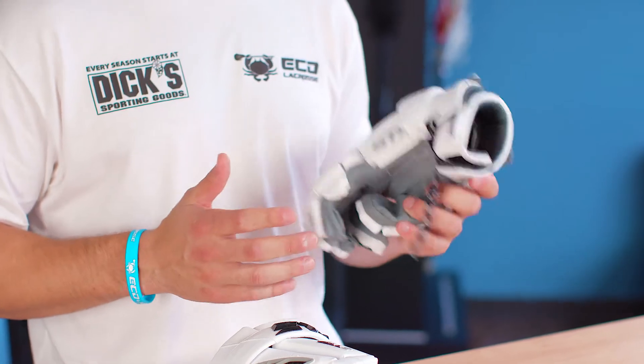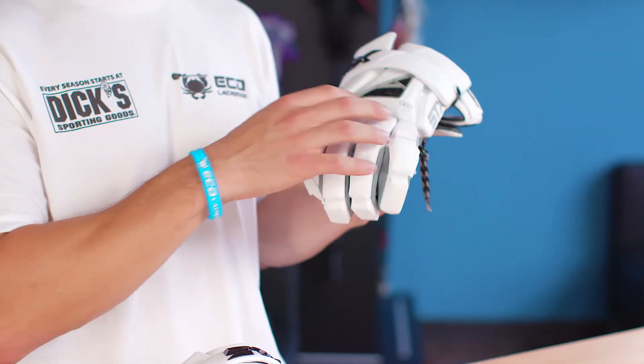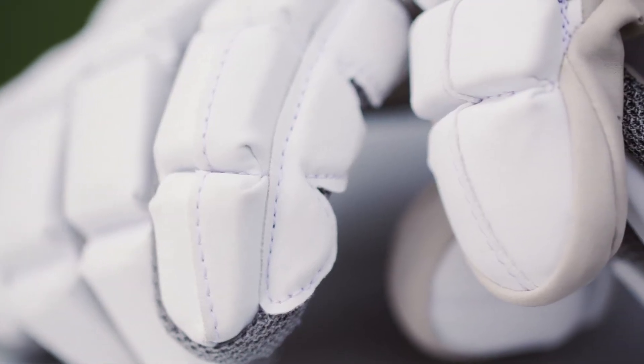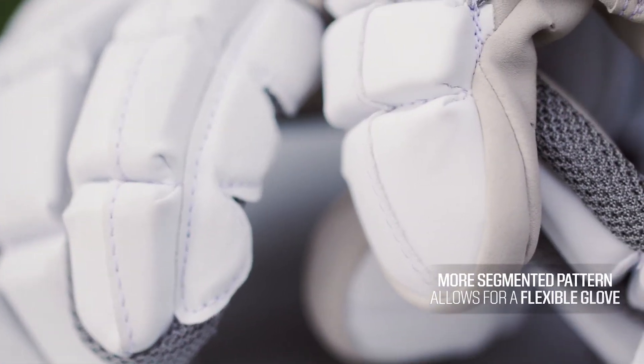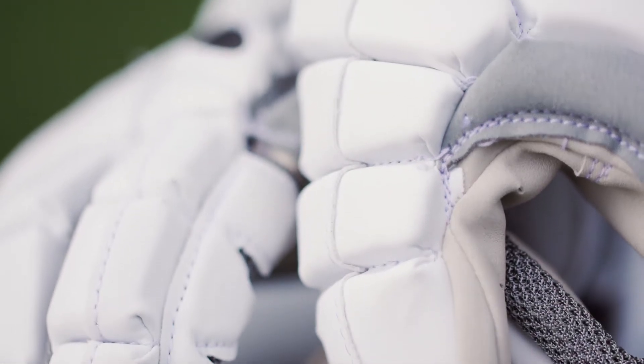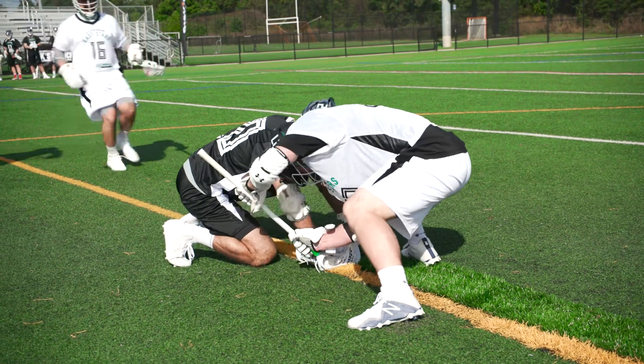You should also consider flexibility. That's the point of segmenting the padding as you see on the back of the glove. As a general rule of thumb, the more segmented the pattern the more flexible the glove is going to be, and this just helps you move your hand more fluidly and dynamically as your hand will cross stick.